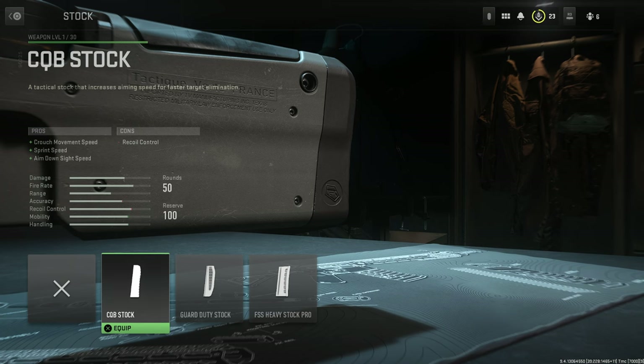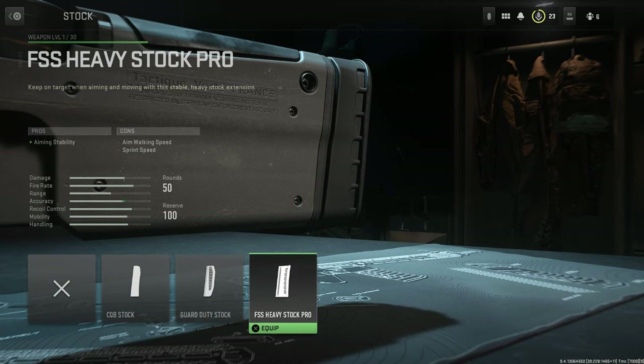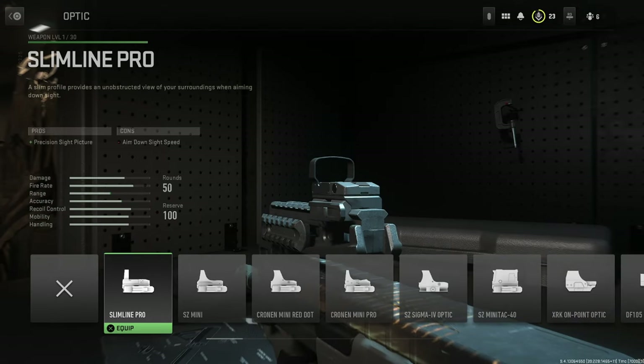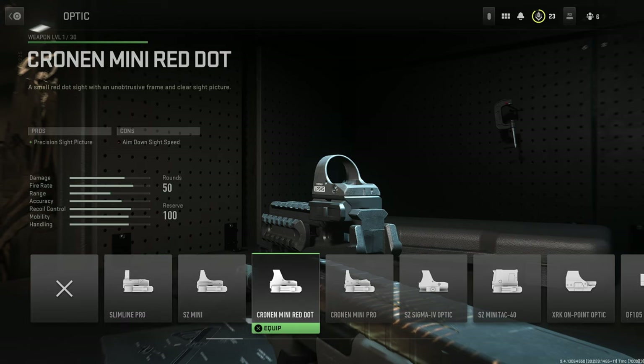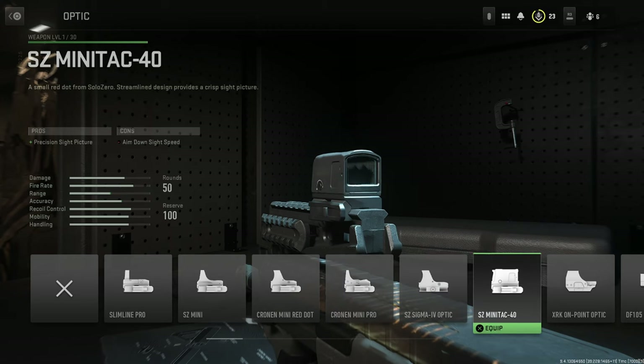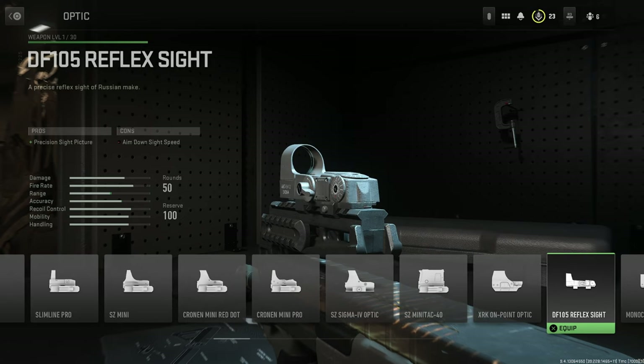Anyway, for stock options, we have the CQB Stock, the Guard Duty Stock, and finally the FSS Heavy Stock Pro. For optics, we have the following: Slimline Pro, SZ Mini, Cronin Mini Red Dot, the Cronin Mini Pro, the SZ Sigma 4 Optic, the SZ MiniTAC 40, the XRK OnPoint Optic, and the DF105 Reflex Sight.